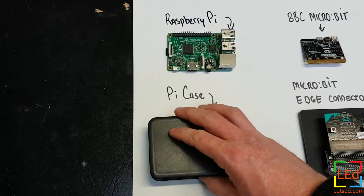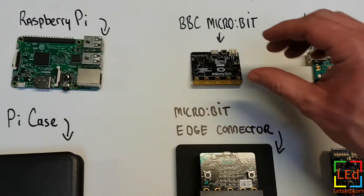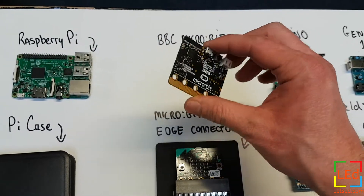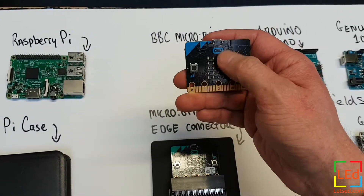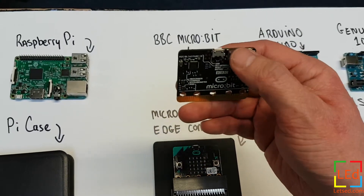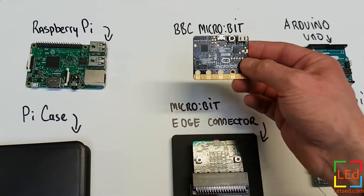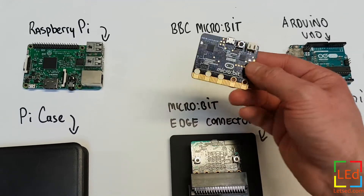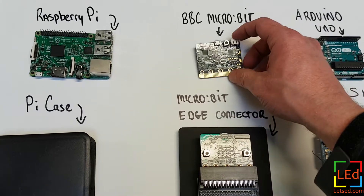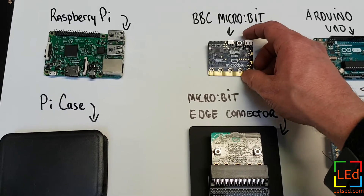A less expensive way to get into small board computing is a BBC Micro:bit. The Micro:bit is a really neat piece of kit. It comes with buttons and an LED array on board for doing some starter projects, and it also has a reset button. It's very easy to program because it installs as a mass storage device like a USB stick, so you can use it in Chromebooks and tablets with no problem — you don't need drivers like you do with some other pieces of kit.